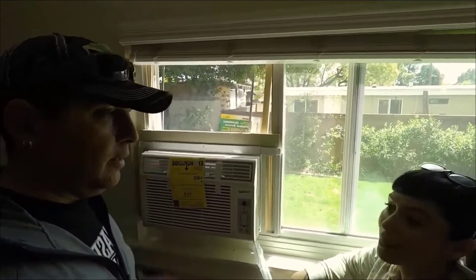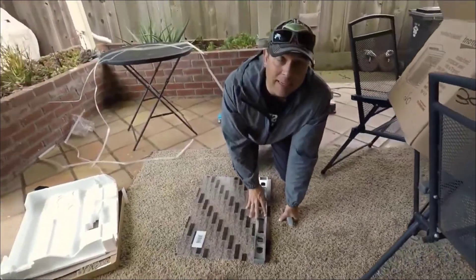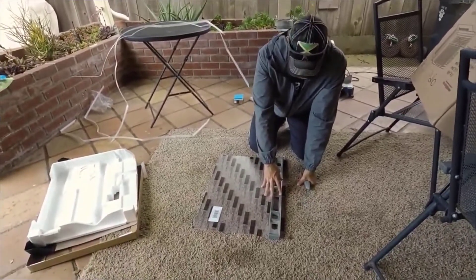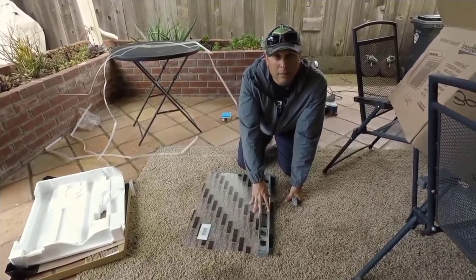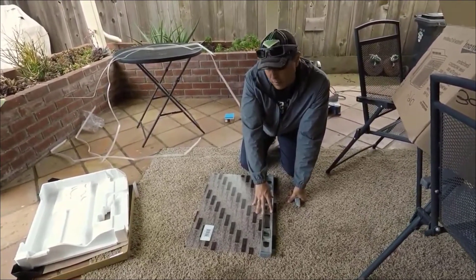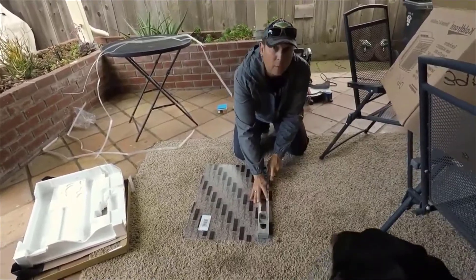So this is the Lexan. I'm going to try and score it and snap it — it probably won't work and I'll probably ruin everything. You should always cut away from yourself.